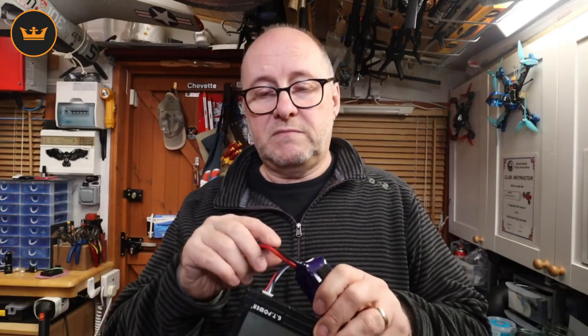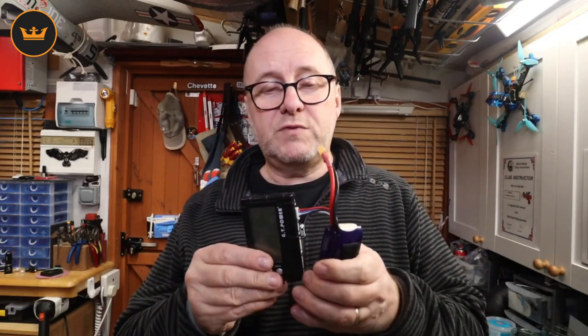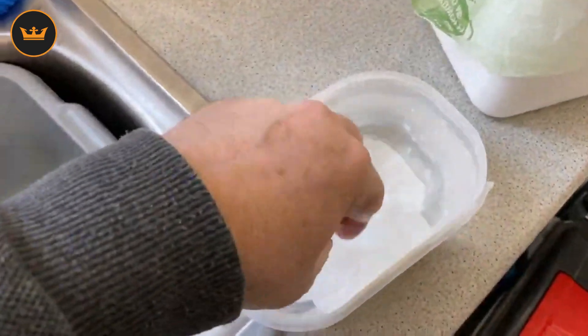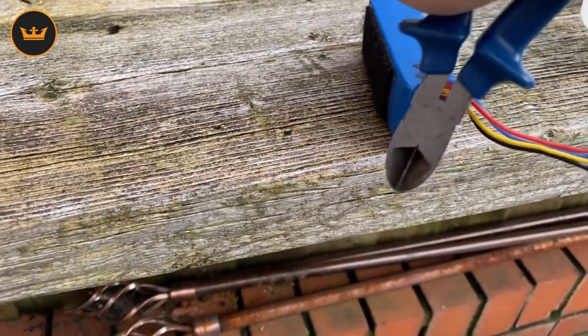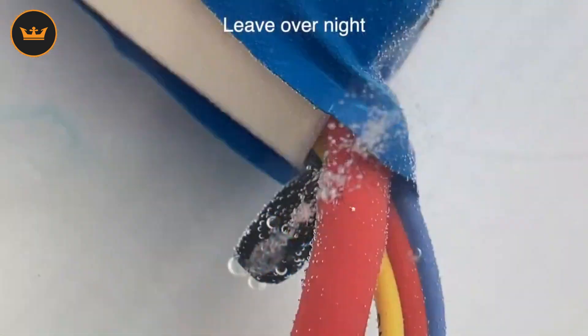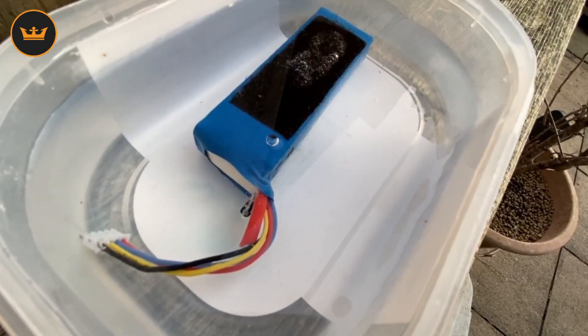And in the morning, if this was totally discharged and flat and knackered, then it's in the bin it goes. I'd cut the lead off and drop it in a bowl of salty water — not just water, salty water, so it conducts — and that will discharge the battery 100% because the salt water will conduct, and it very slowly discharges the battery.